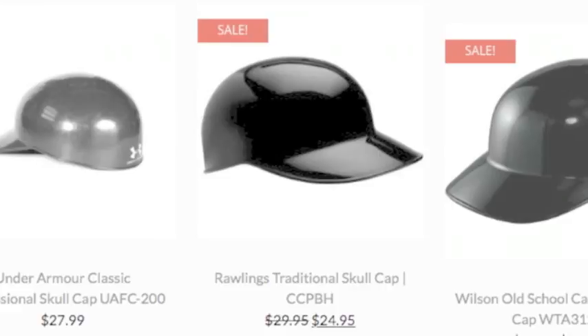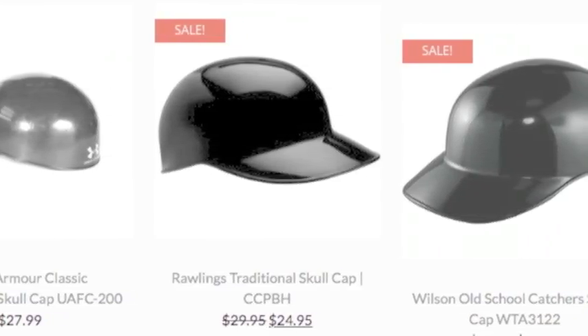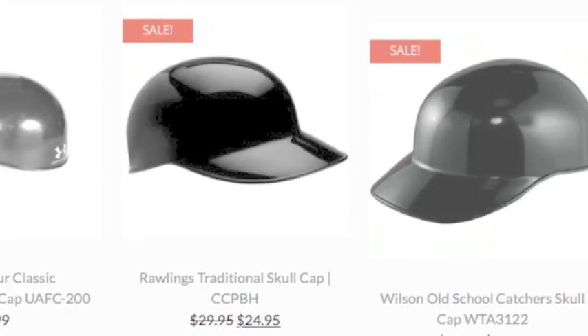Your head is protected from the impact of wild pitches and foul balls. You also stay safe should you collide with a player from the opposite team.